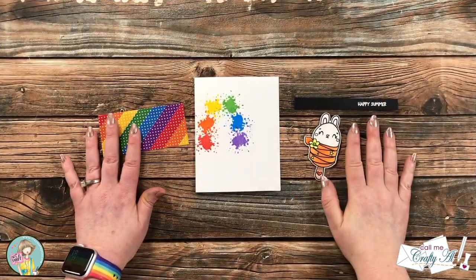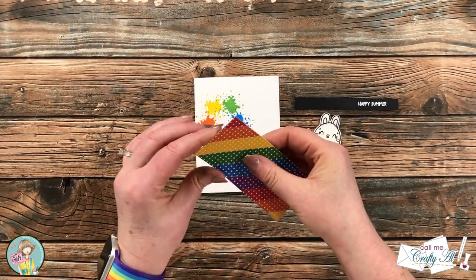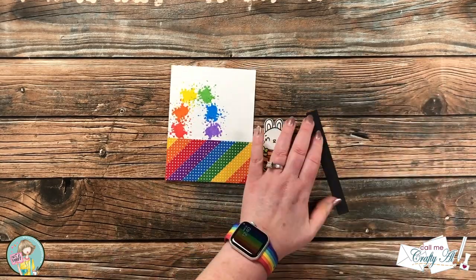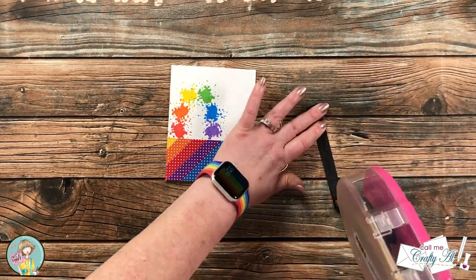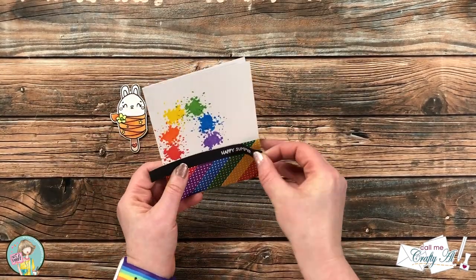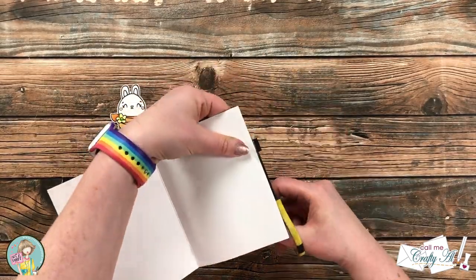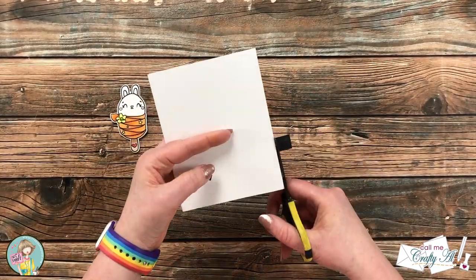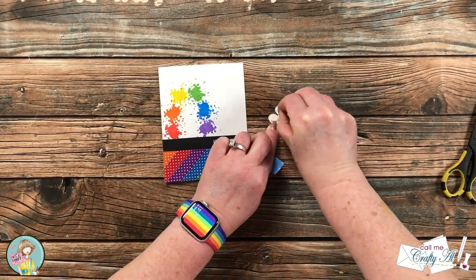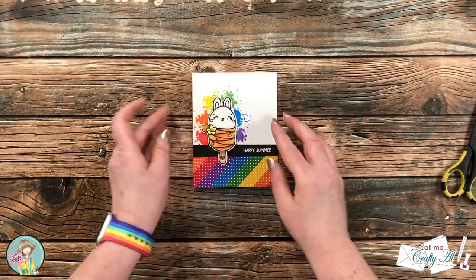Now all the pieces were ready so it's time to assemble the card. The rainbow stripe paper gets added to the bottom of the card front. I added some adhesive to the back of the sentiment strip, figured out where I wanted the sentiment to go, placed it, then trimmed the excess off the ends with nonstick scissors. To get the bunny critter pop on there I added some foam tape to the back of that piece, placed it over the pencil outline, and popped it up on the card. And here are some finished looks at the card!